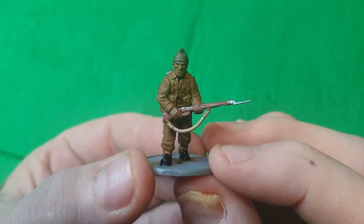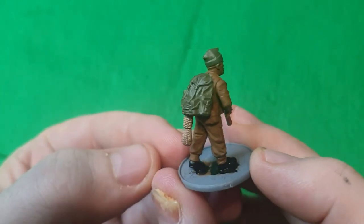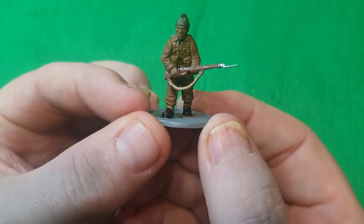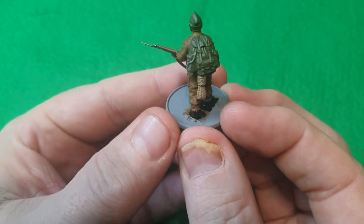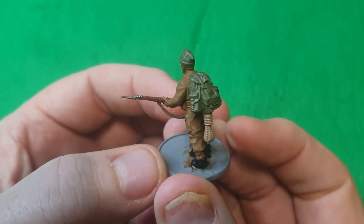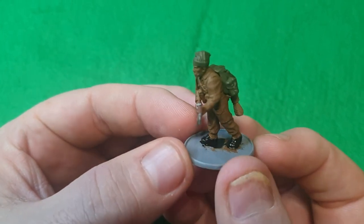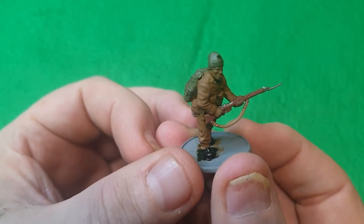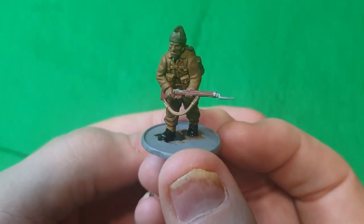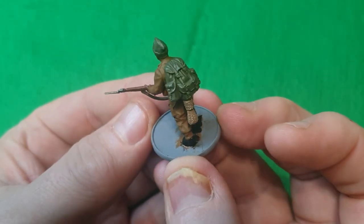There he is up to date — done his rifle, the metal parts like his bayonet and working parts, the rifle strap, his boots, and the rope. Now I'm going to go away and do the flesh, then highlight and dry brush his backpack and his hat — his bergen as they were called. That's essentially all the base colors done.